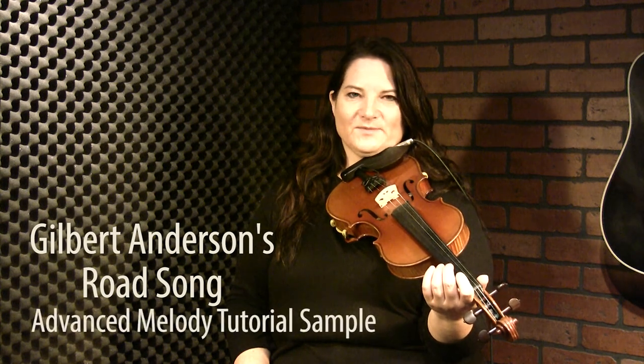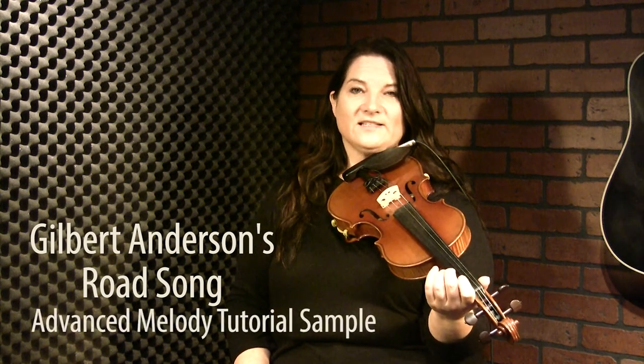Here's the advanced tutorial for Gilbert Anderson's Road Song. This is one of my favorite all-time tunes to play and to teach as well. If people want to take a little dive into Métis music, this is a great starting point because it is pretty simple. It's crooked in the fact that there's not the eight bars on each side — we don't have any bars that are longer or shorter. It's just not your normal eight bars on the A part, eight bars on the B part of a fiddle tune. That's kind of what makes it a little bit different.